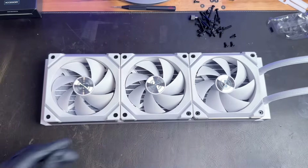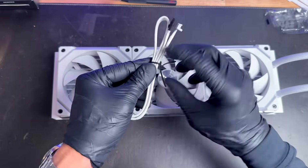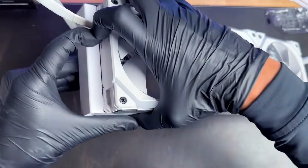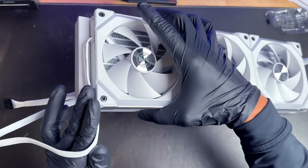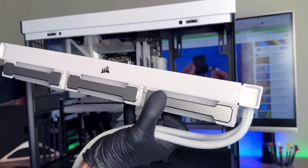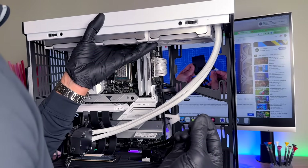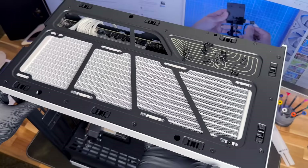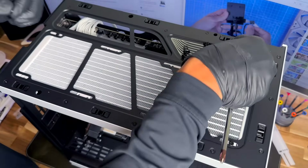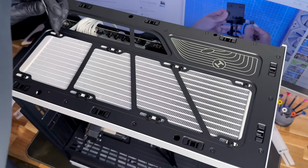Tighten the fan screws carefully and make sure not to cross-thread anything. Grab the power connectors from the Lian Li kit — you only need one since the fans are daisy chained. Insert the white end into the connector. Feed the power connector cable through the top of the case and position the radiator into place at the top. While holding the radiator, grab two short screws from the AIO cooler kit and secure the radiator. Slide it all the way to the right to give room for the rear case fan. Take the remaining short screws and washers and secure the radiator at all mounting locations. Then grab the four bolts from the AIO kit, remove the plastic piece covering the CPU cooler head — you'll see thermal grease is already pre-applied — and tighten down all four bolts by hand on all four corners.